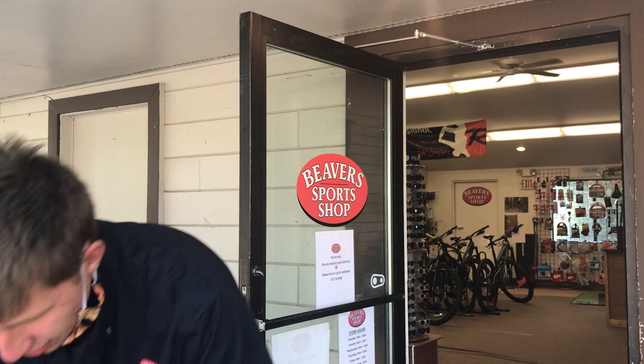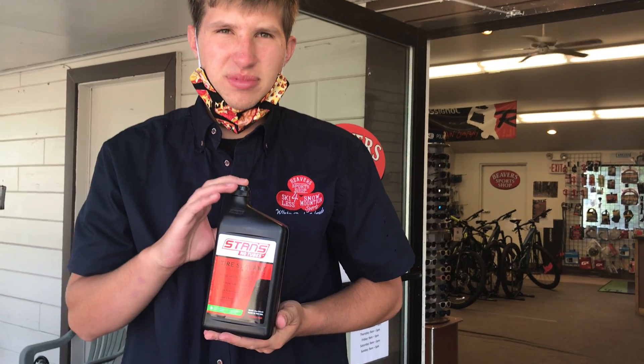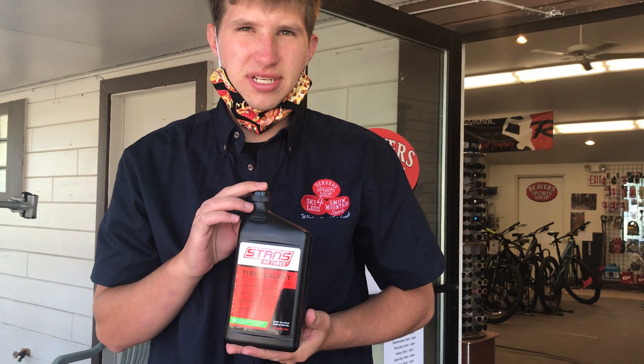So when you need new tires or just want new tires, stop by here. And to go with those new tires, we do offer tubeless sealant from Stans and Orange, along with tubeless accessories like valve cores, valve removers and syringes.